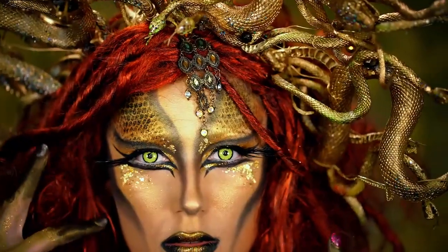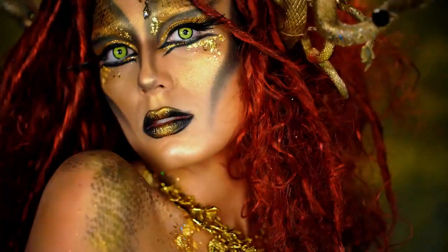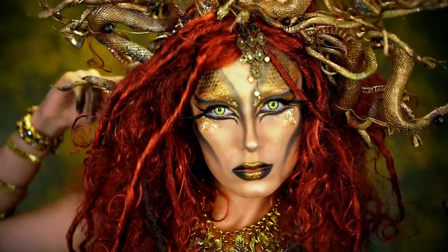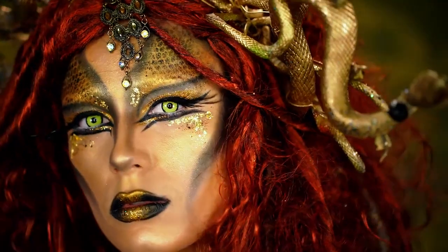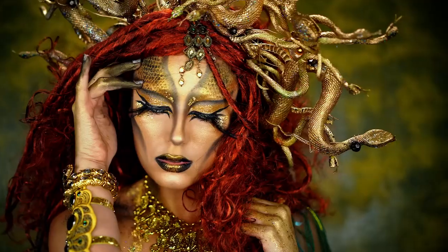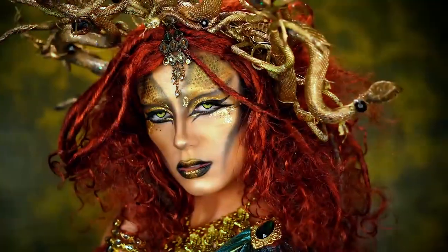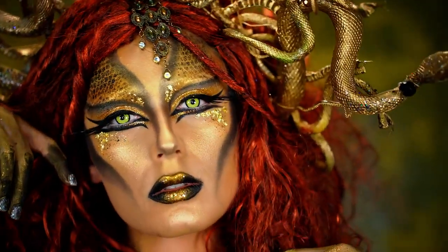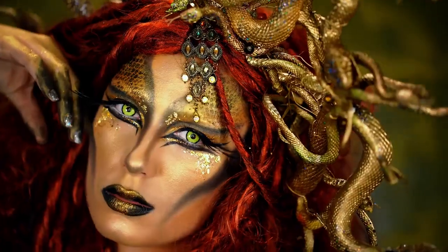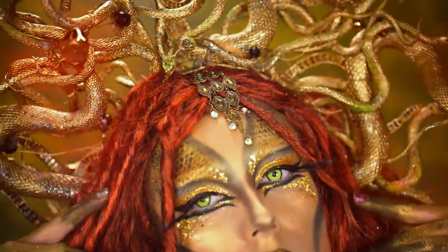Hey beauties, welcome back to VLB Halloween! Today I'm going to show you guys how to get this Medusa look for Halloween. I love this look — it is so bronzy, fierce, feminine, glittery, and sparkly. This look could be like the long-lost sister of my hypnotic mermaid makeup tutorial, which I'll link below. If you're loving this look, be sure to like this video, subscribe for more, and share with all your friends!